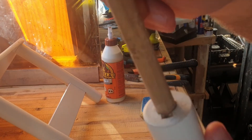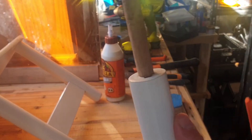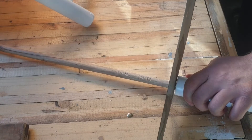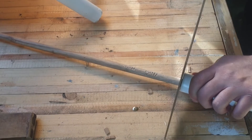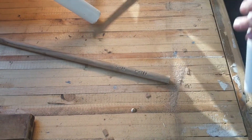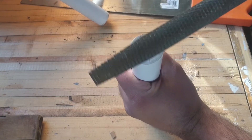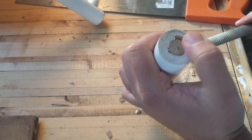Now the glue has fully dried. I'm going to use a saw just to cut this piece off, then I'll get to drilling. There we go.